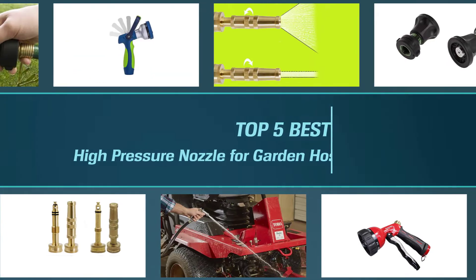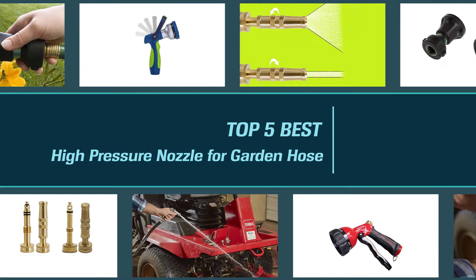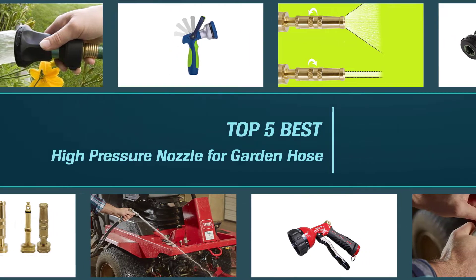The nozzle is the tool that connects to the water hose that helps you control the water flow from low pressure to high pressure with only one simple act. This video will give five of the best high pressure hose nozzles that you can consider.